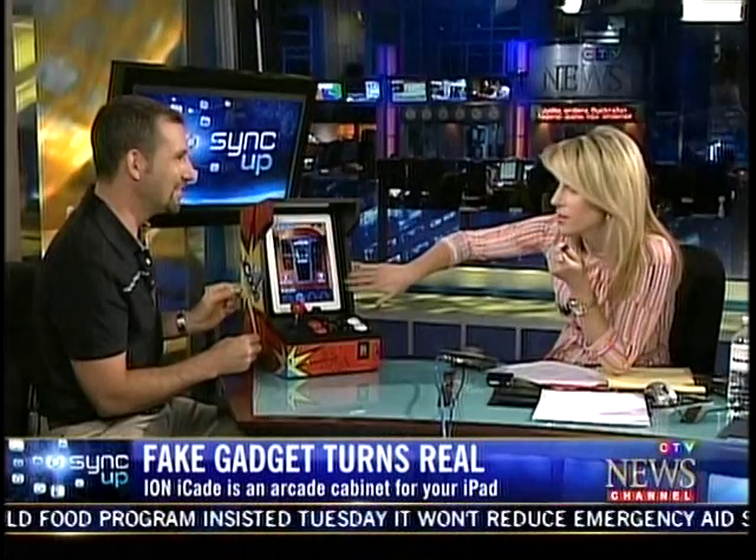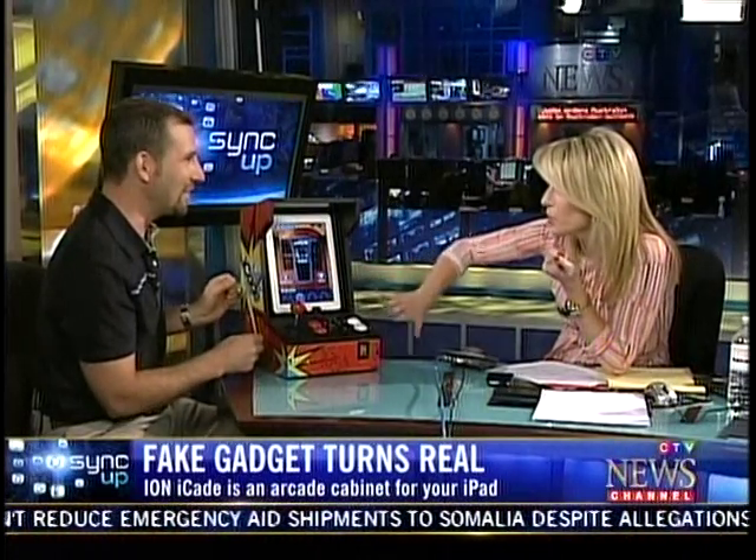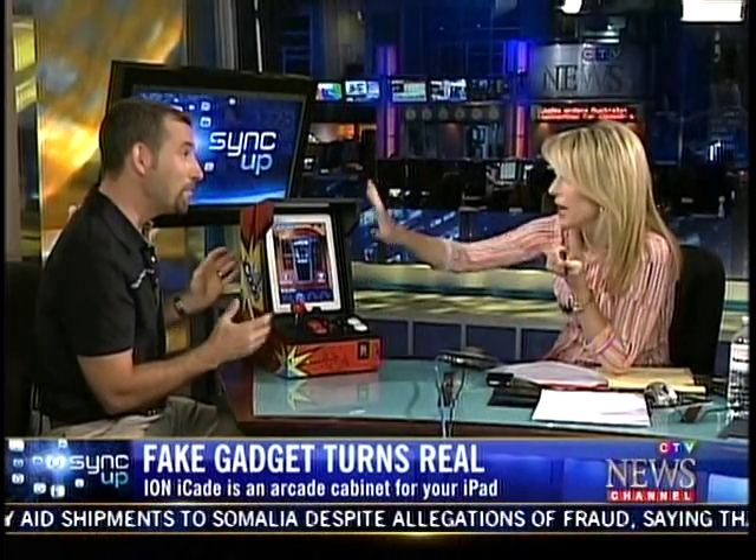You can play all the arcade classics on it. Safely and neatly tucked in here is your iPad. This is just a little display case, but it started out as a joke. The reader reaction was so positive — people said 'I gotta have one of these, you have to make this thing.' So they got in touch with a company called ION, which makes all kinds of consumer gadgets, and ION said sure, we'll make an iCade.